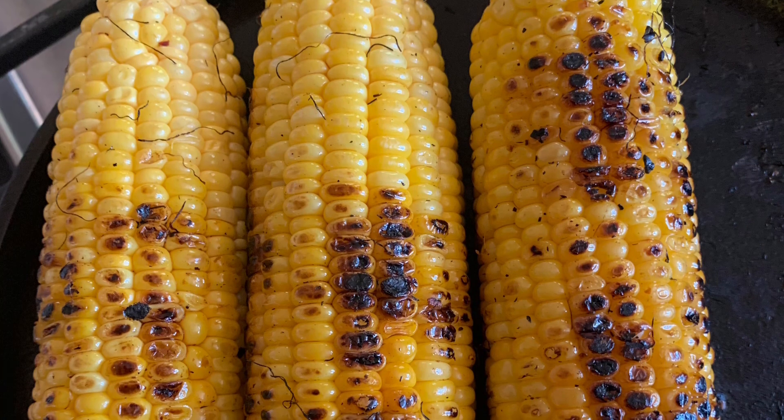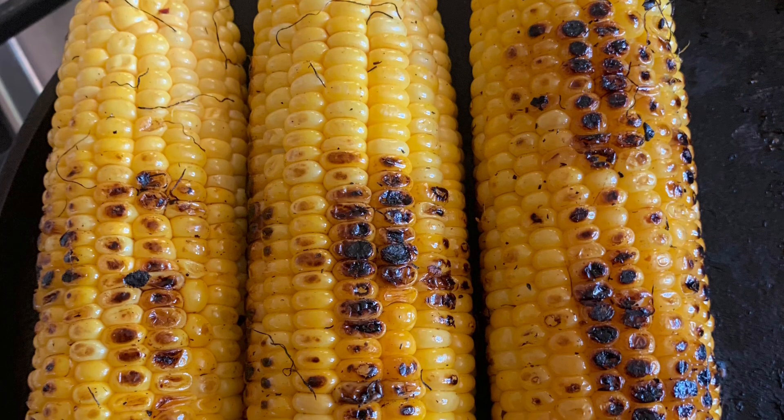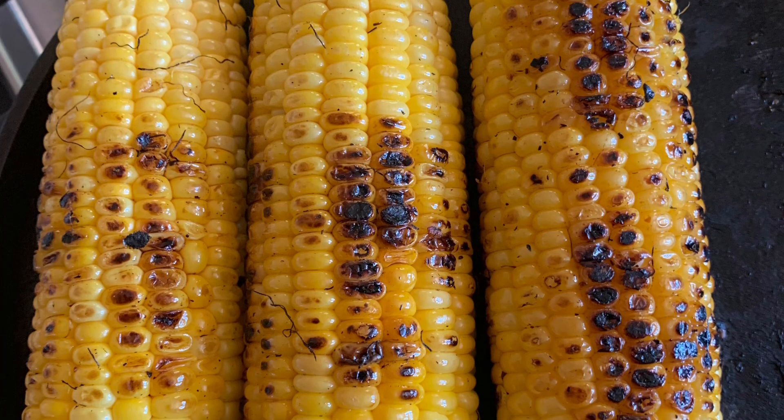We are going to do some roasting — roasting of the sweet corn and vegetables. You don't need a grill. If you have a grill, good.